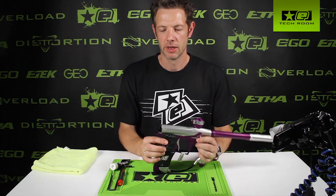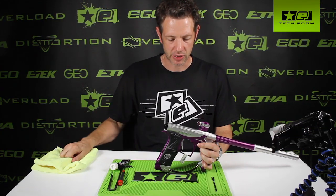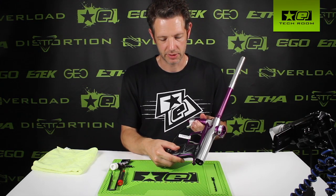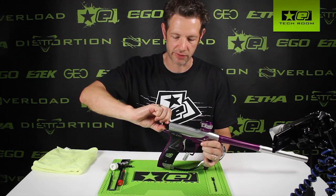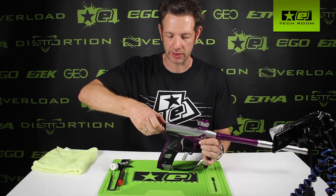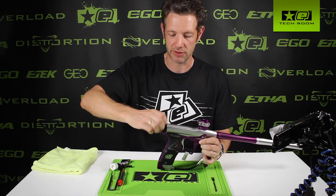Hi, this is Jack from Planet Eclipse. We're here to have a quick look at the G03. I've pulled this gun straight off the production line — it's been assembled by Steve — so we'll take a look inside and see exactly how he's done it first of all. Then we'll clean it off and I'll show you how I would do it, which is hopefully the same way Steve's done it.